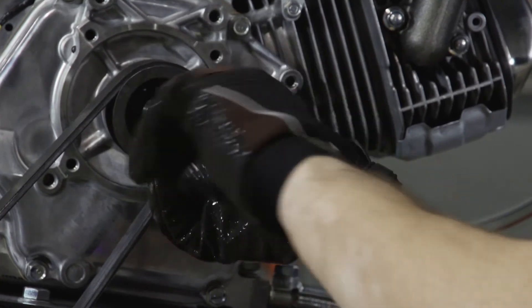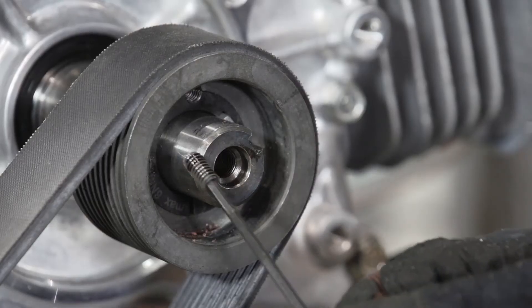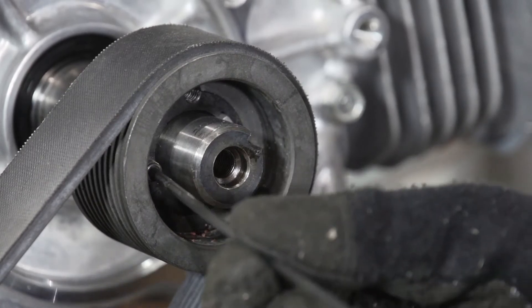Insert the set screw and fully tighten. After tightening this one completely, repeat the process with the second set screw.